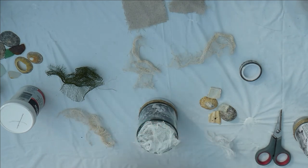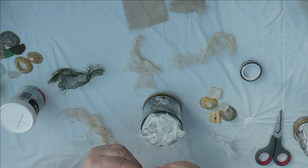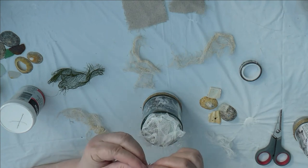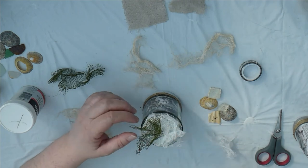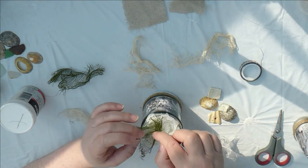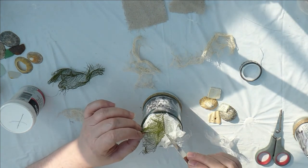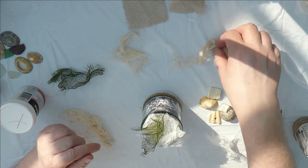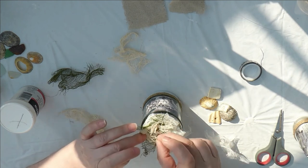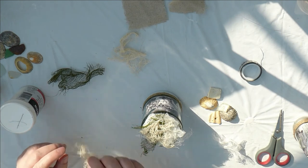I'm teasing the cheesecloth out and putting it on to cover the edges of the untidy jam jar top. I quite like little wispy bits coming down. Then I'll add a little bit of the green mesh — scrunched up for more texture. And some of the netting as well. The glue is very, very hot, so you can use a spatula to poke it down, but you risk the spatula getting stuck. The sun's come out so pictures may be very overexposed. A bit more netting dangling down — you can always trim it off later.